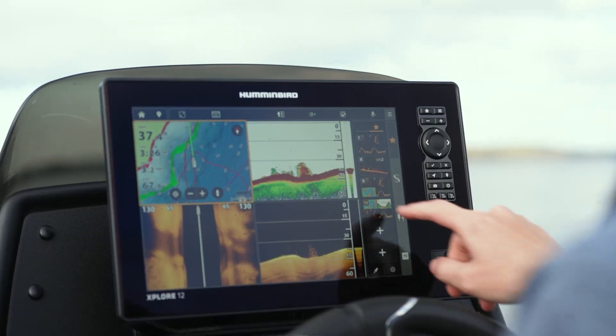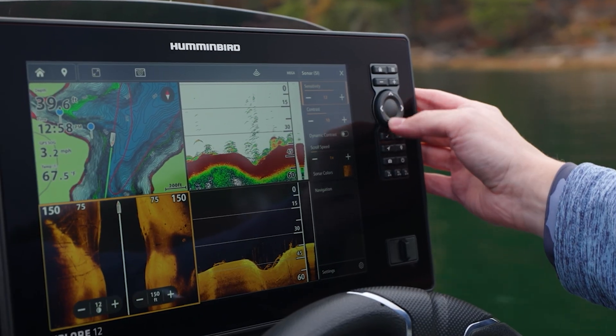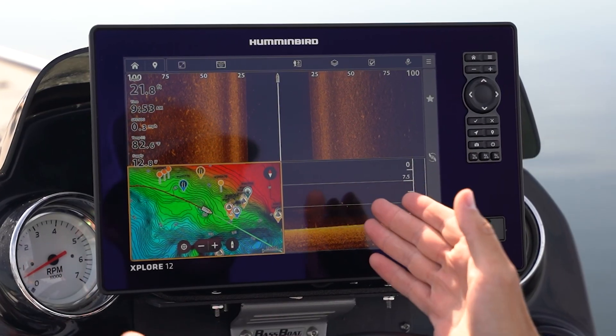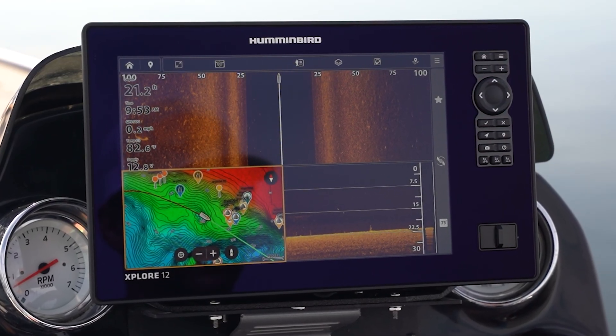In this video we're going to explain the Cross Touch technology from Humminbird, which allows you to use both touchscreen and actual physical keys to navigate the user interface. The beauty of Cross Touch is the versatility of how you're able to use your Humminbird fish finder, allowing you to operate it how you feel most comfortable.